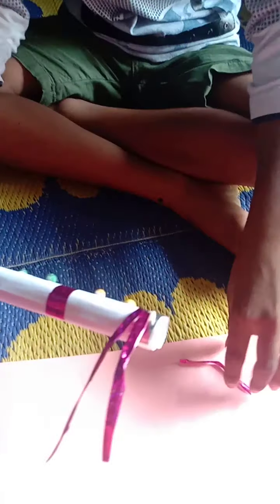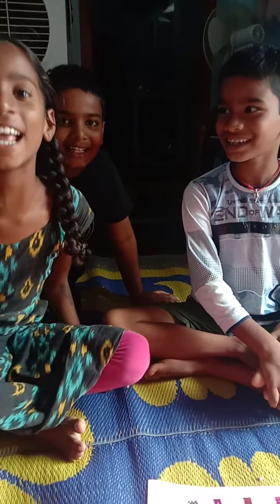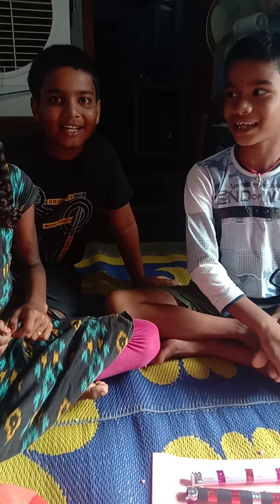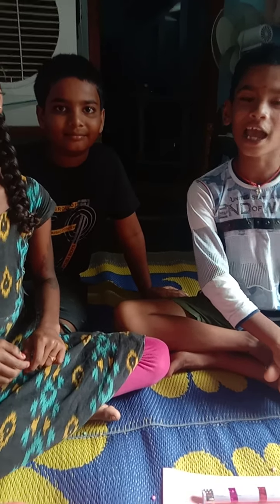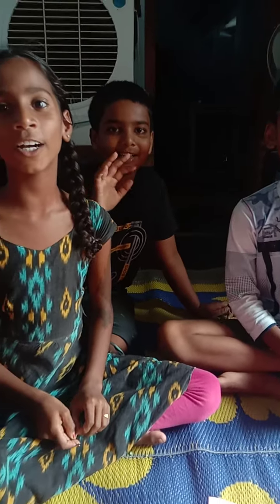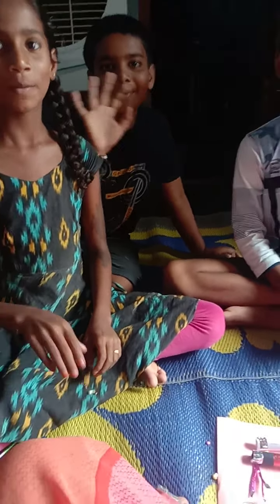Ready? Finished. Bye bye friends. If you like, share and subscribe. Thank you friends. This video will be a great video. Bye.